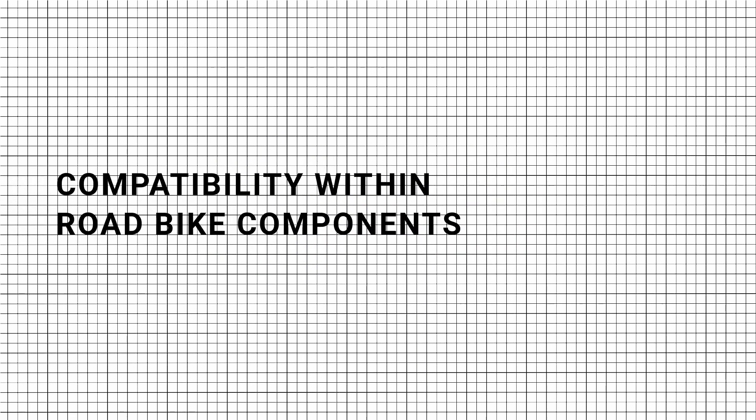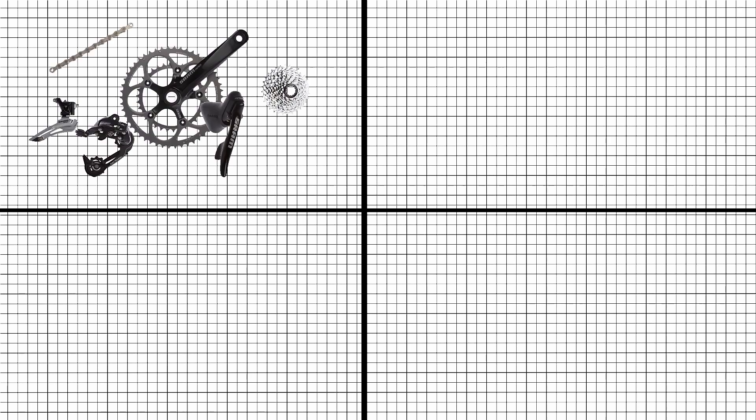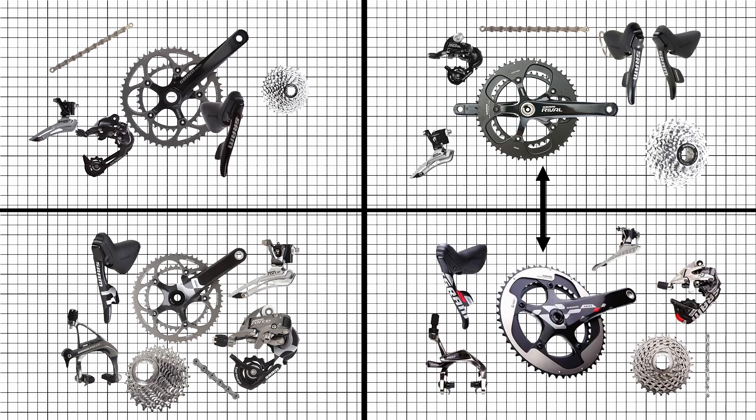SRAM parts compatibility within road bike components — green compatibility. For 10-speed components, all the 10-speed components from the following groupsets — Apex, Rival, Force, and Red — are interchangeable.